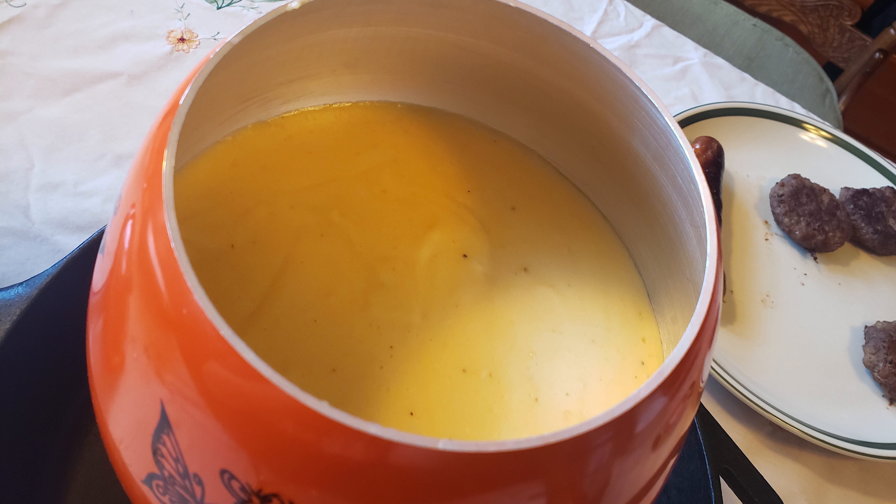This was my first time making cheddar fondue grits. Let's get started. First you need leftover fondue. I'm linking the fondue video up above and in the video description down below.